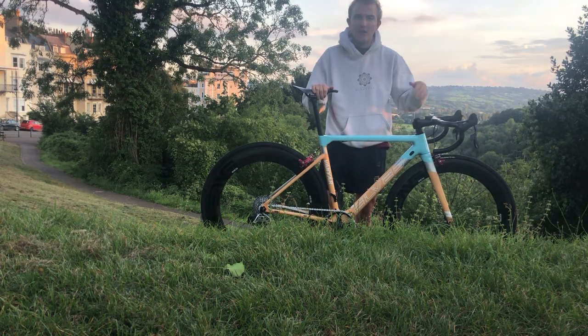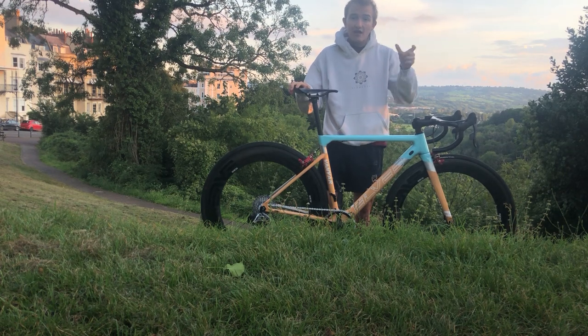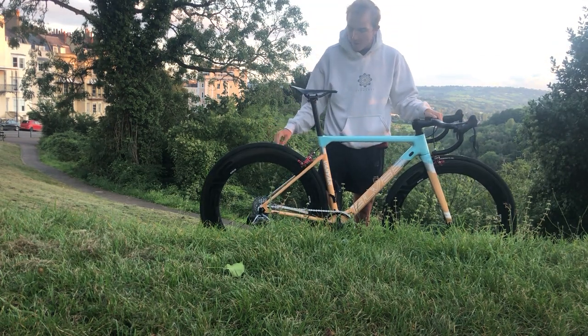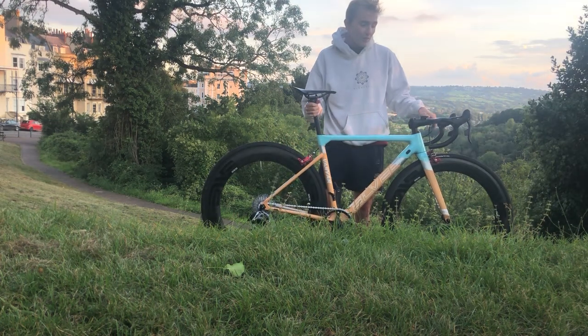There's some mixed cabling here — I'll probably re-cable the whole bike when I get around to it. The brake cables are Aliexpress, and everywhere else it's SRAM eTap, which is what I run all year round. I've also got a rear light, which is a bit heavy, but it's included.